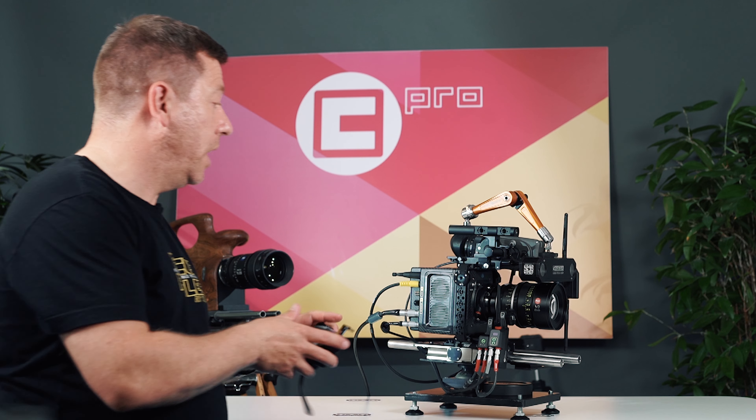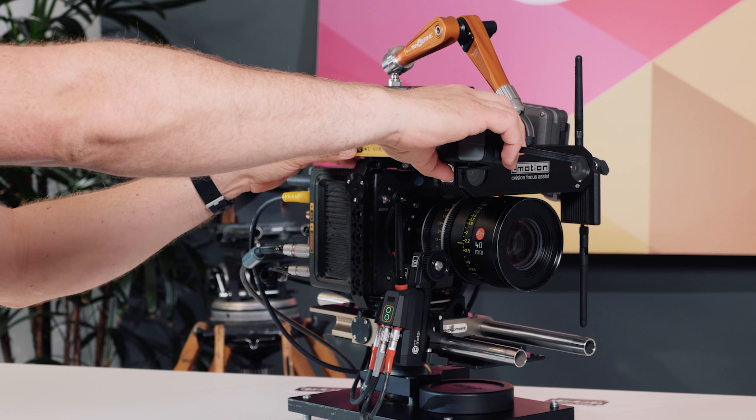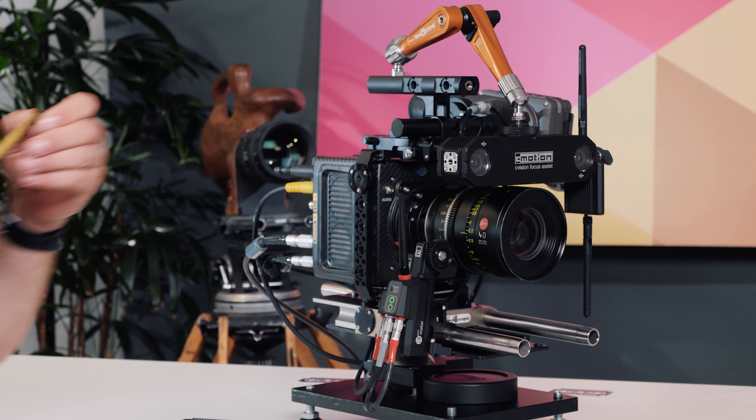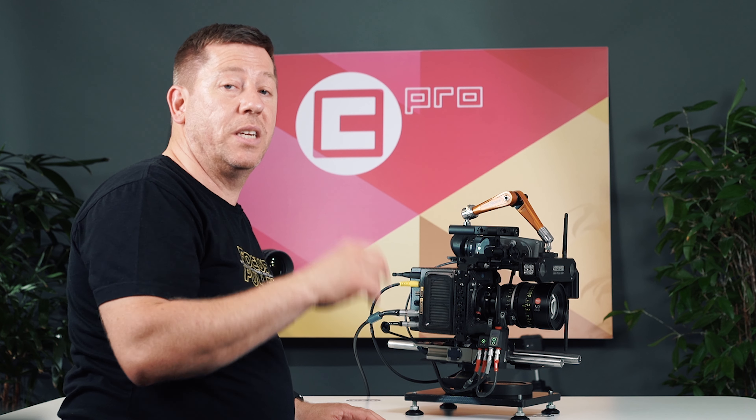The offset I need to measure here is from the front of the distance measurement unit to my camera sensor plane, which I'm reading at 19 centimetres. This will need to be input either through the C-Pro hand unit or through the C-Vision CCU.